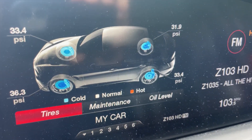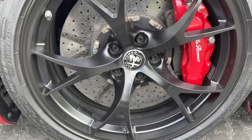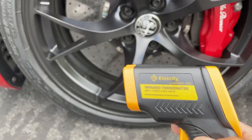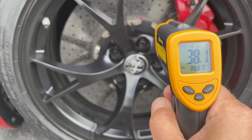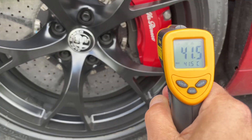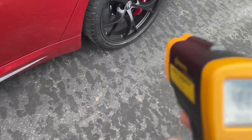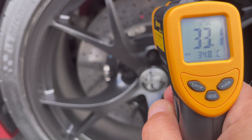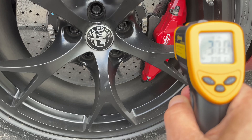After normal sitting and cruising, the brakes are cold, so let's take a measurement. The front rotor registers around 38 degrees Celsius and the caliper is a bit warmer at around 41 degrees. Moving to the back, the rear rotor is registering around 33 degrees and the rear caliper around 36 to 37 degrees.